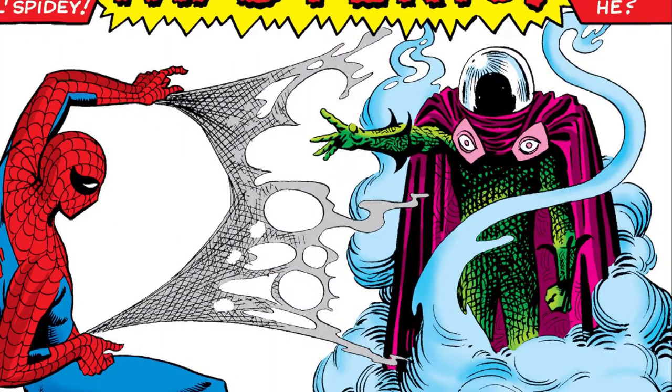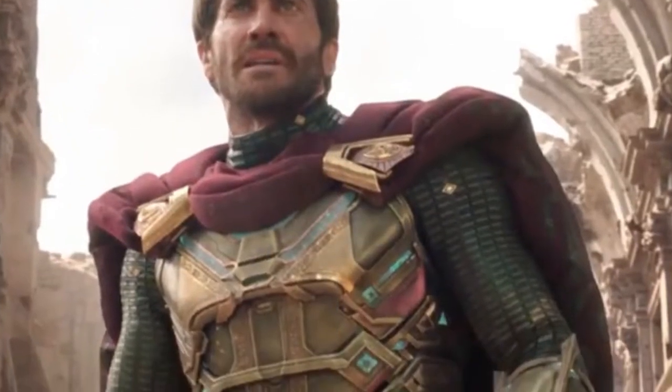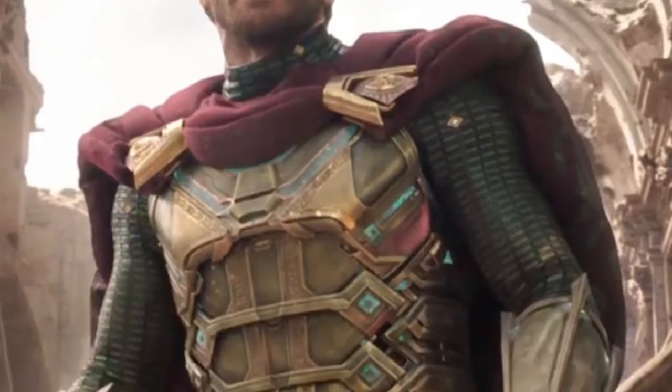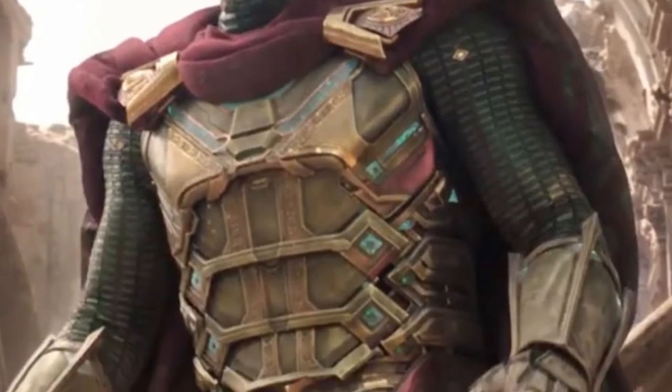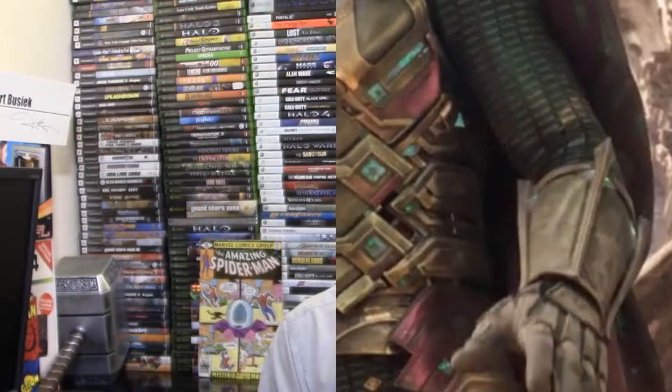How close does it come? Where did they depart? Let's take a look at the one most notable departure from the original design: that ornate gold breastplate. Of course, in the original design there was no breastplate — it was just his bodysuit — but it looks like a functional addition. If he's more of a combat-related character, having a little bit stronger defensive armament seems to make sense.